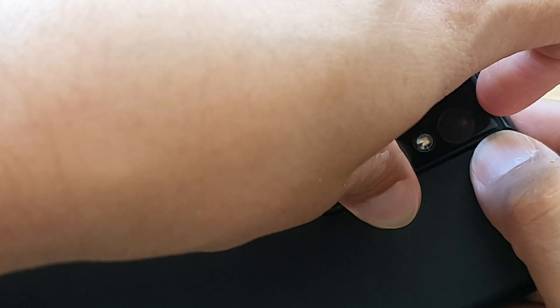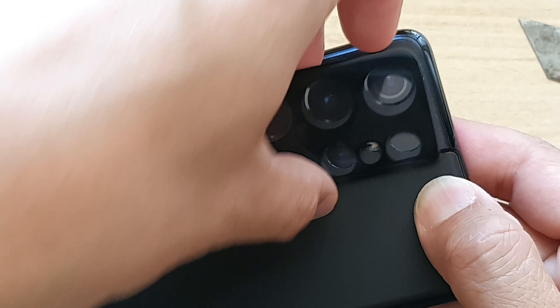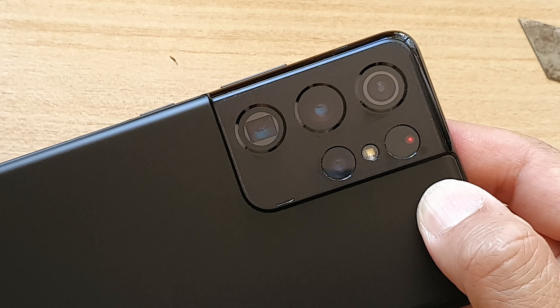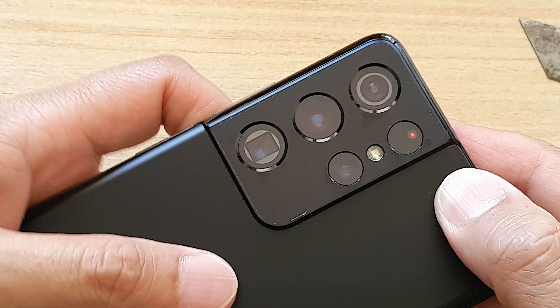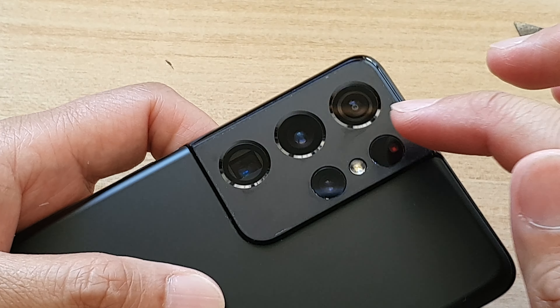The reason I don't want to use the razor blade is I don't want it to scratch on the camera module. So just slowly lift up, and that is how you can remove the camera screen protector or the camera lens protector.